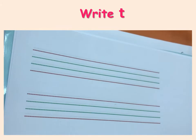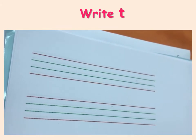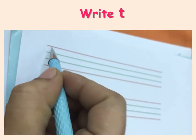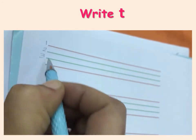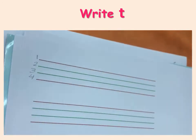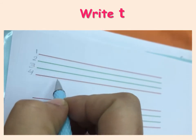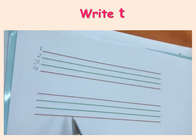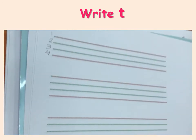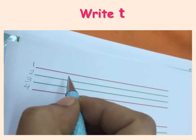Hello, class one. Now I will show you how to write the letter sound Tuh in the four lines. We have here line number one, line number two, line number three, and line number four. Your exercise book should contain four lines, space, four lines — one, two, three, four — space, and so on till the end of the page. Let's write the letter sound now. Tuh.